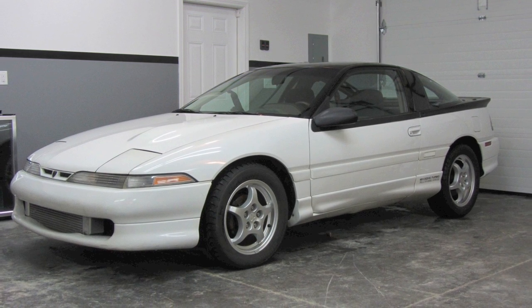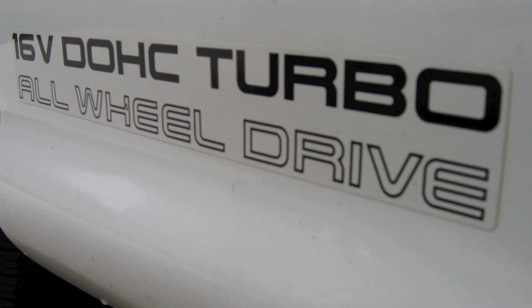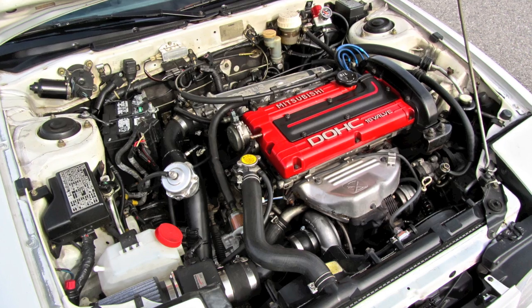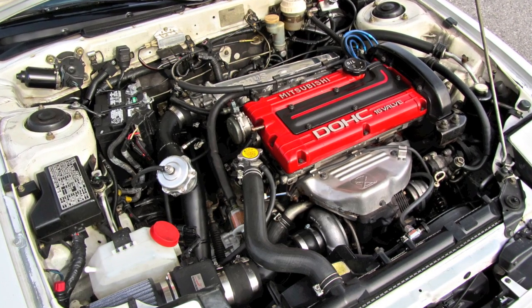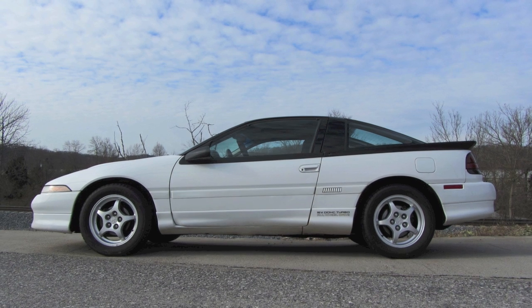Today we continue work on my '91 Eagle Talon Turbo all-wheel drive. I've spent the last seven years enjoying this car and transforming it from a tired stocker to something my wife refuses to ride in ever since the incident. Here's a marital tip: your wife will never appreciate four-wheel burnouts the same way you do. Moving on.